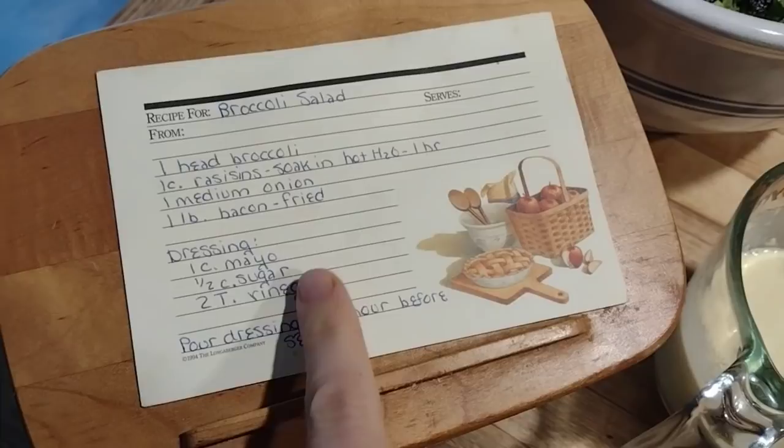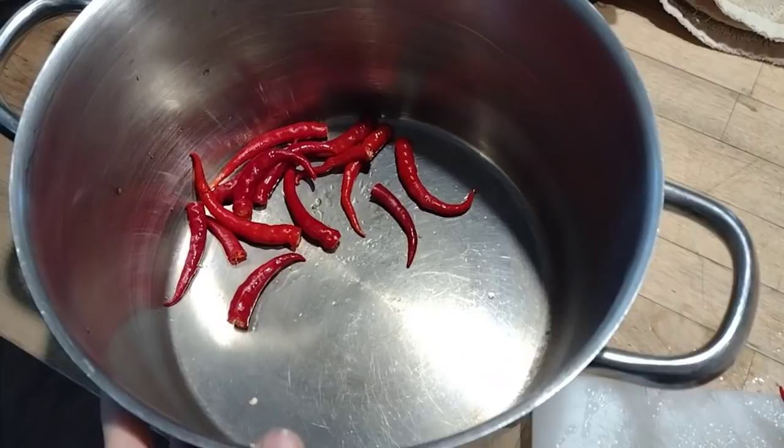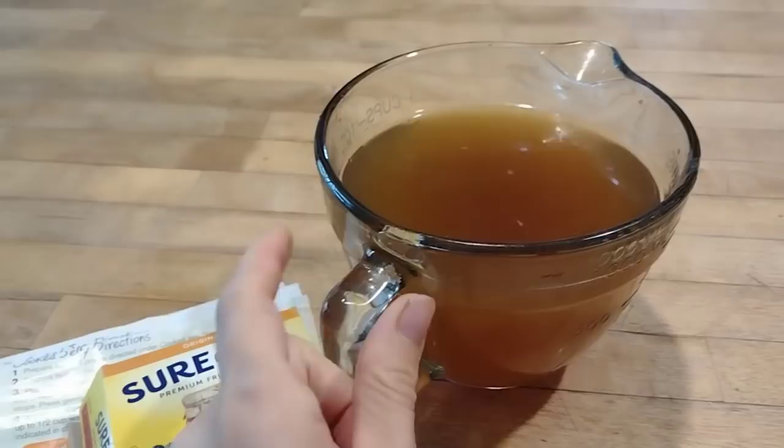It's Wednesday and I'm busy working on lunch. I'm working on a broccoli salad — I use honey in place of sugar in this recipe and I also make my own mayonnaise. I've got some bacon frying up, and I'm also going to make a batch of cayenne pepper jelly because I have a bunch of cayennes to use up. So I'm taking the tops off these peppers and filling the pot with about eight cups of water to let them simmer down while we eat lunch.